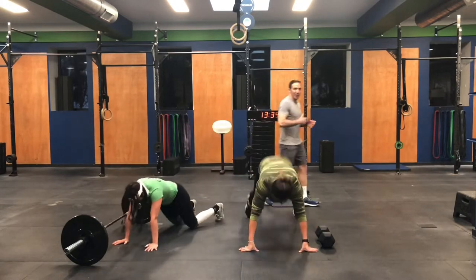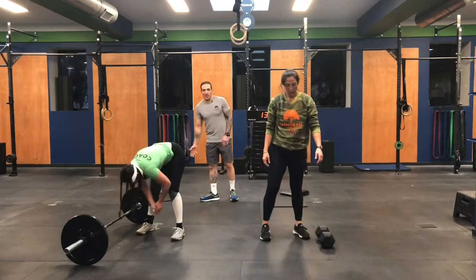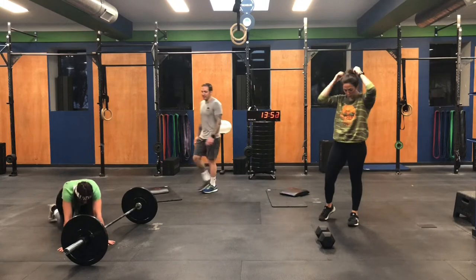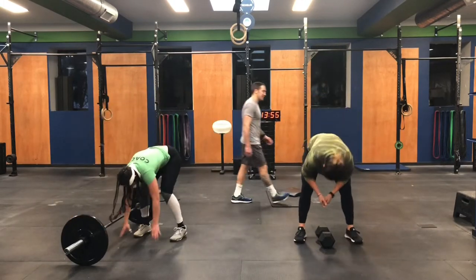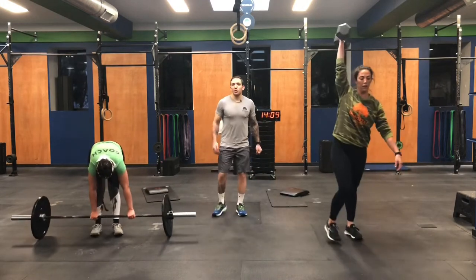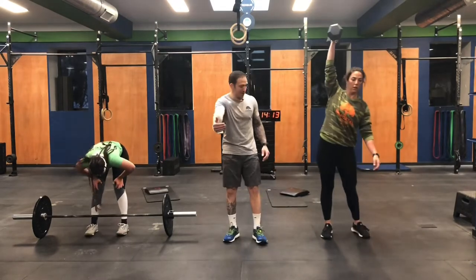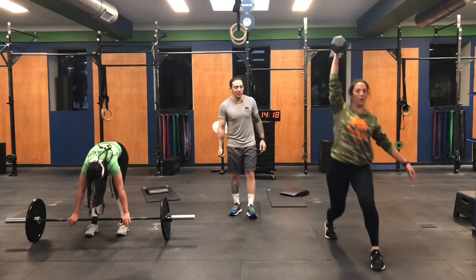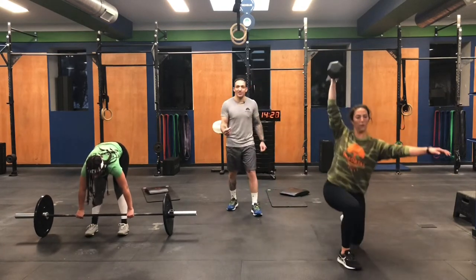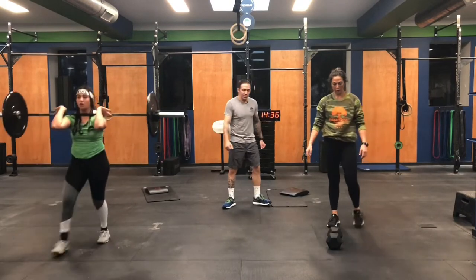For the first set of lunges, reps start at 30 — you just have to do 15 per side. How you want to break that up is entirely up to you. If the dumbbell is light, you can do all 15 unbroken on one side and then switch for 15 more. Marisa is going to pick up that dumbbell for her first set of lunges. Don't shortchange the length of your step — a lot of the proper mechanics for the lunge starts with a generous step forward.